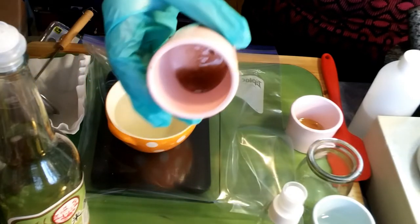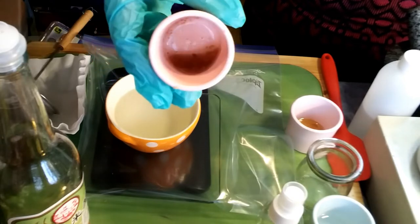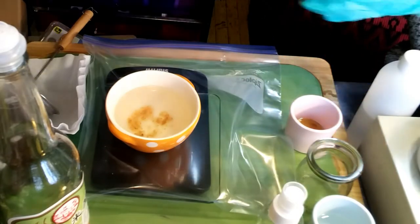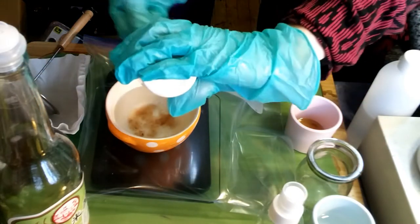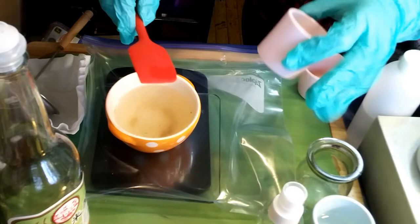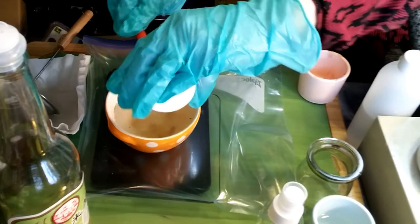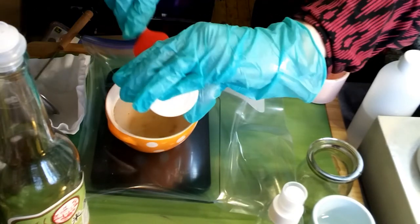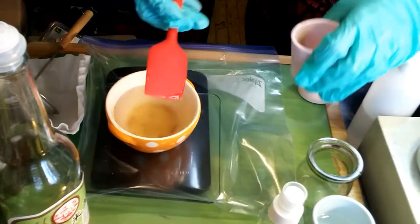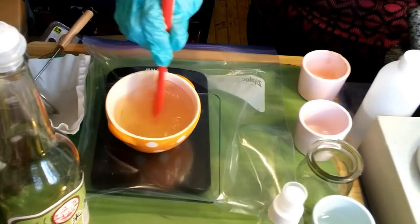This is a fig glycerite. I haven't filtered it yet but we're gonna do that after. So I'm going to put every little bit of that fig glycerite in. Then I've got some banana glycerite — so we're doing bananas and figs. I'm really ready for summer! We've got about 7 grams in total, which is still good. 7% is not going to be too sticky.